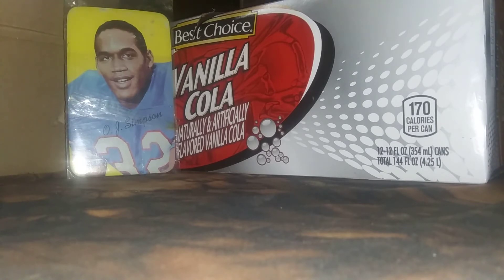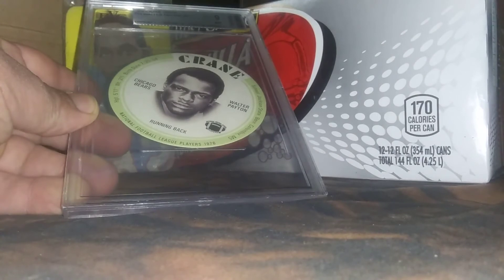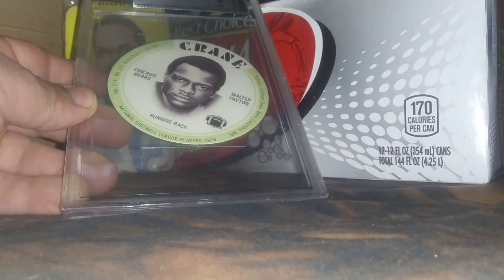This is a 1976 Walter Payton BBG graded a 9. Not the tops. Crane discs.